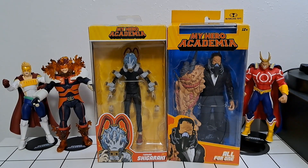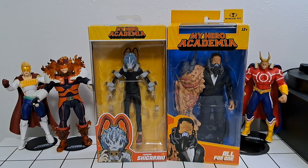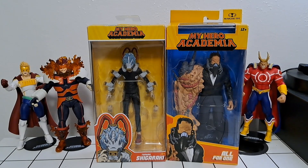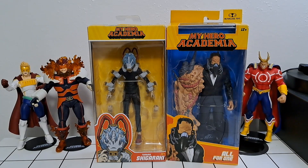We're back for another video. In this one we're going to continue taking a look at the McFarlane seven-inch line for My Hero Academia. We're having a look at two of the main antagonists from the anime: Tomura Shigaraki and All For One. I won't dive too deep for those of you who haven't watched the show — it's a great show, really fun, highly recommend it — but I don't want to give away too many spoilers.